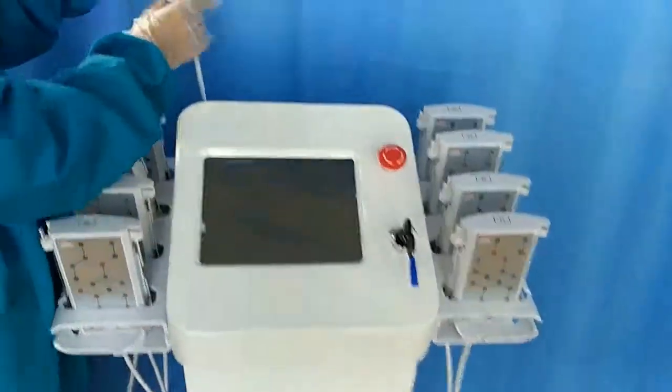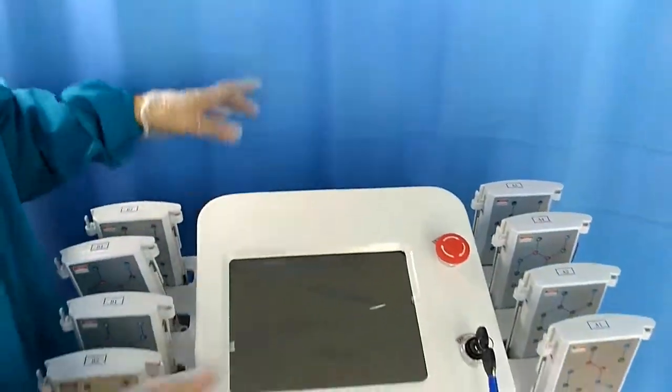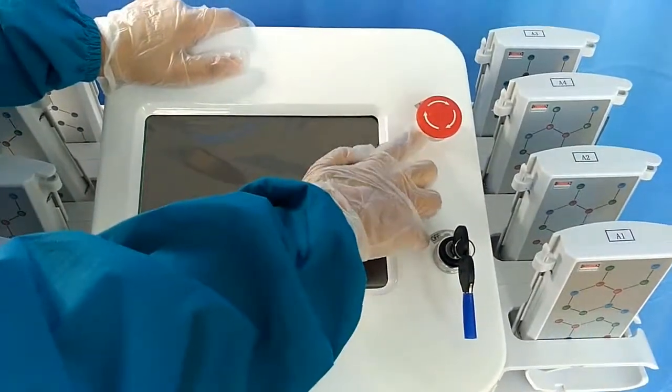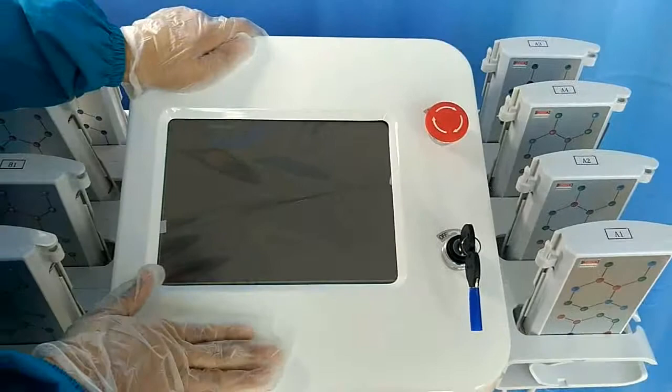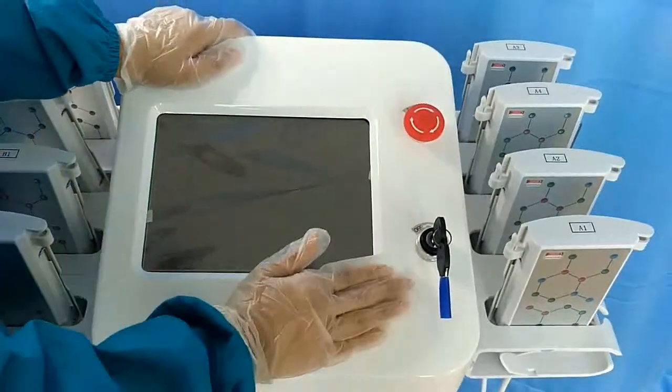This is the lipo panel and it is for our double chin. And this is the key switch. This is the emergency stop. So in the treatment, if there is something wrong, you can stop this.